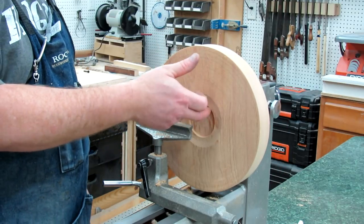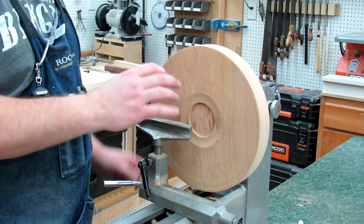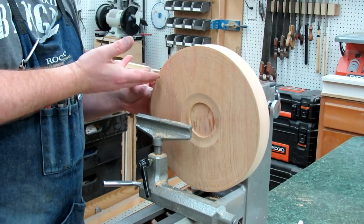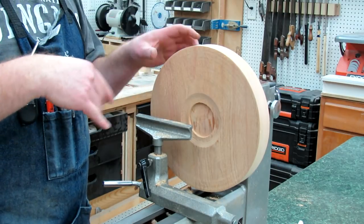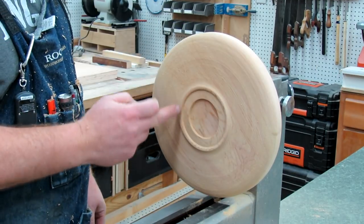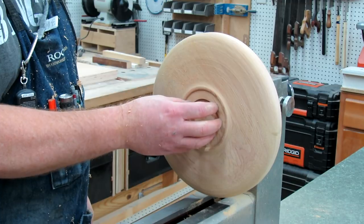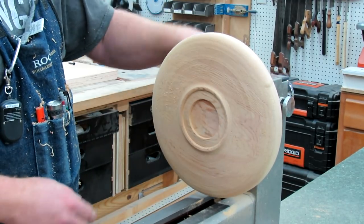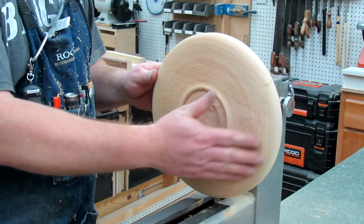I'm going to drill another recess in here — this is actually the bottom of the plate. Once I'm done shaping this, I can turn it around, put it on the chuck, and we'll be all set. This is going to be our bottom foot. We've still got our recess for the chuck to grab, and I've just made a gentle shape out here.